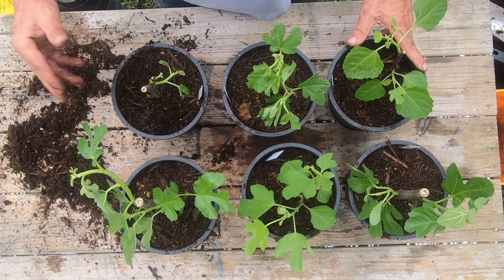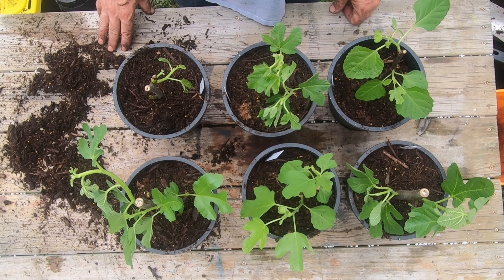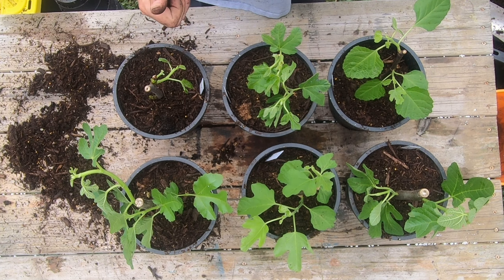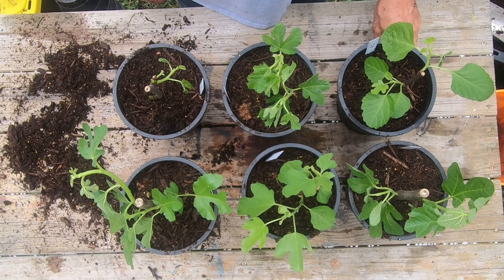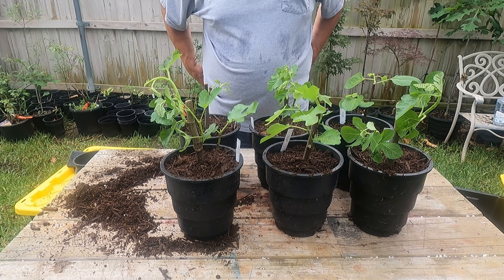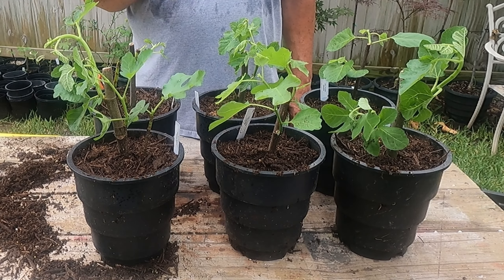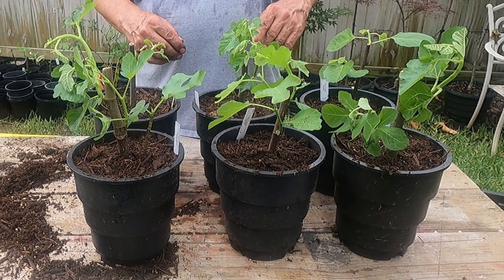So my little experiment with different types of containers, domed and not domed - basically they all did pretty well. There wasn't a whole lot of difference in any method I tried, but the ones that thrived most were the domed ones. The size of the cuttings - the bigger fat ones did the best, but even a pretty skinny one did great. I appreciate you watching - I'll do another update when I get them all planted up to show you the whole crop. Please like, subscribe, and if you haven't seen the first video when I stuck these cuttings, I'll put a link up there. Thanks for watching.